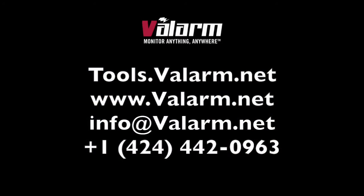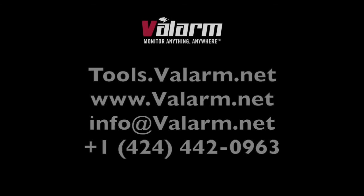Thank you for watching and please don't hesitate to contact us at info@valarm.net if you have any questions, or you can connect with us on a phone call at 424-442-0963 so we can learn how we can best help you and your teams with monitoring solutions. Thank you for watching!